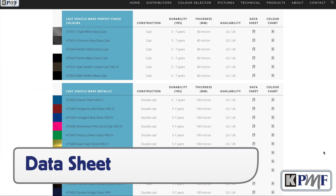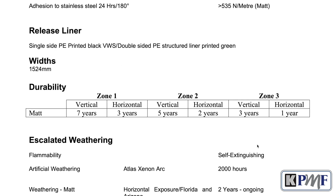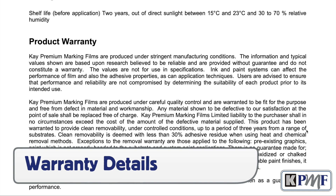To find this out, go to the KPMF website and search for the data sheet for that specific film in question. On this data sheet the durability of the film is listed, and be sure to note which zone the wrap film has been in. Below this section on the data sheet are warranty details.